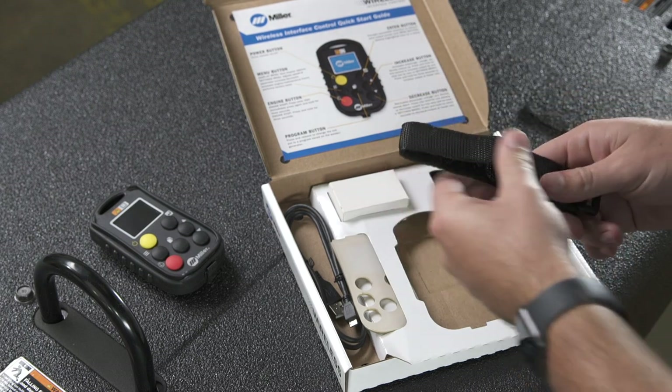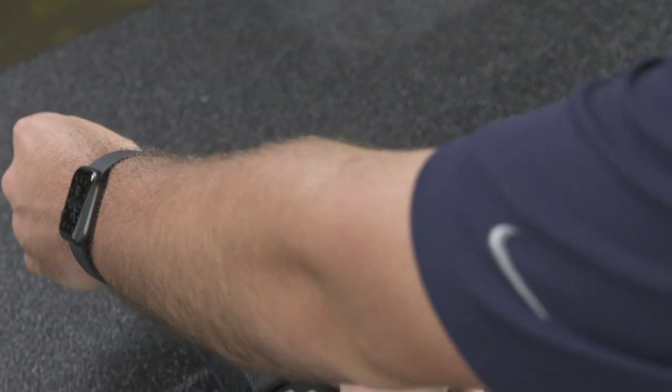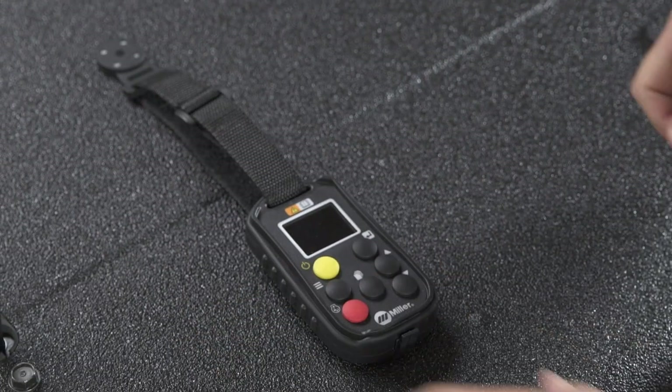One magnetic lanyard, which can be used to clip onto metallic surfaces around your job site for easy storage while keeping the remote accessible.